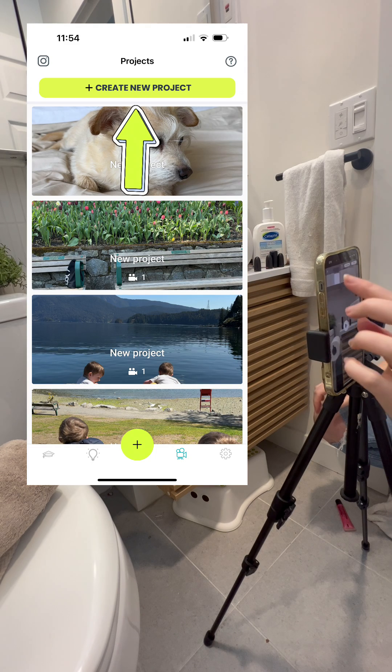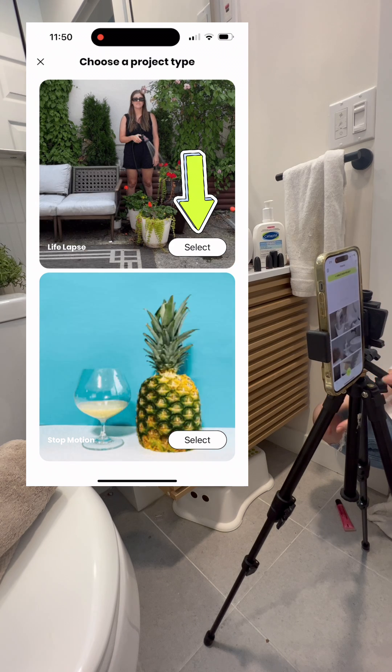Go ahead and download it from the Apple App Store, then click Create Project and then choose LifeLapse.